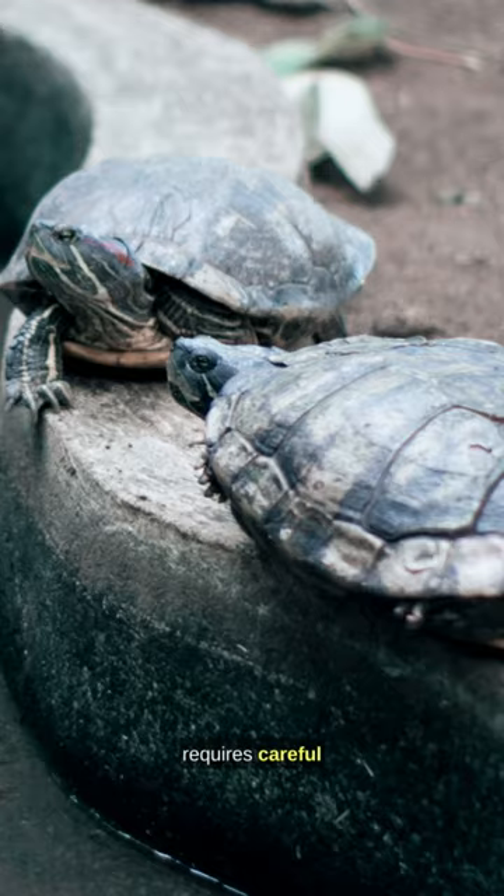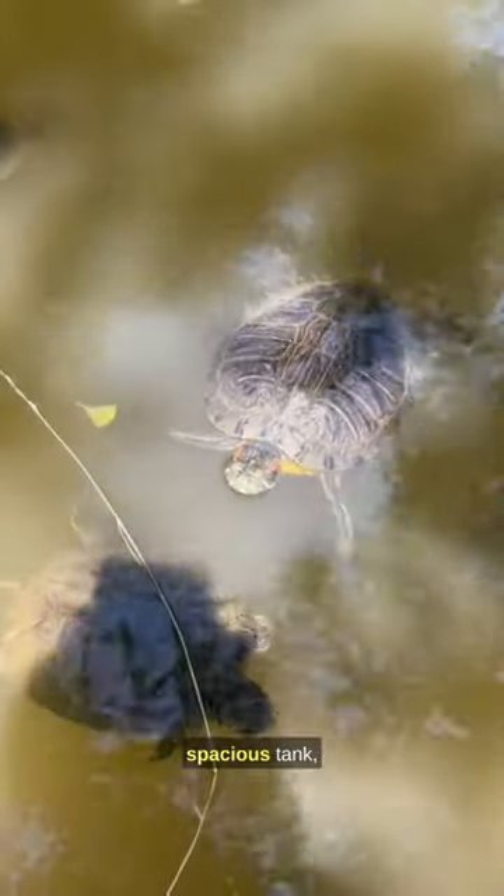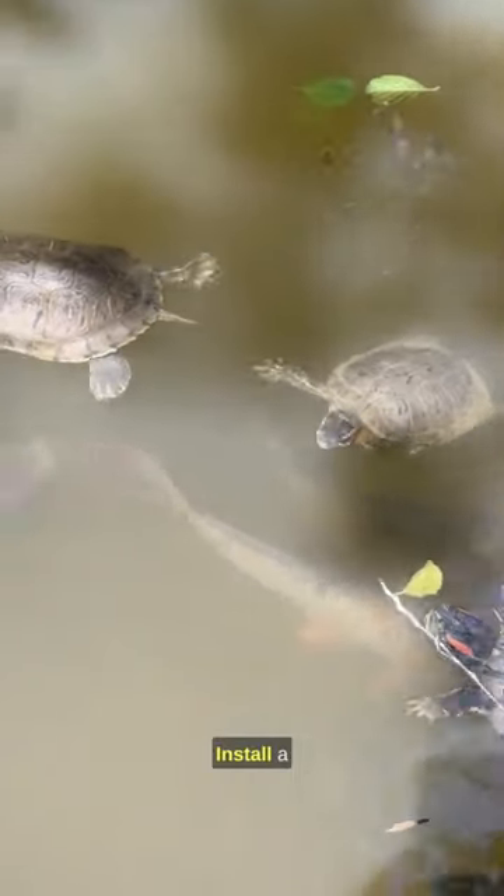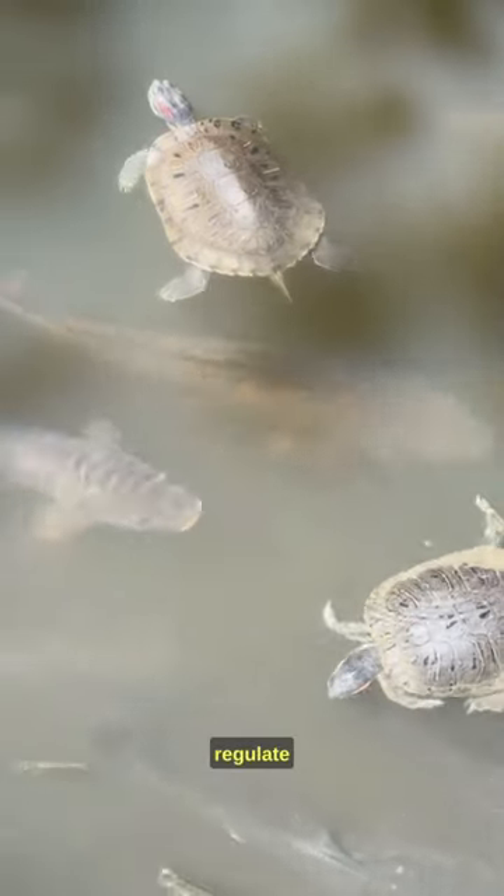Setting up a turtle tank requires careful planning. Begin with a spacious tank, ensuring it's large enough for your turtle's growth. Install a filtration system to maintain water quality and a heater to regulate temperature.